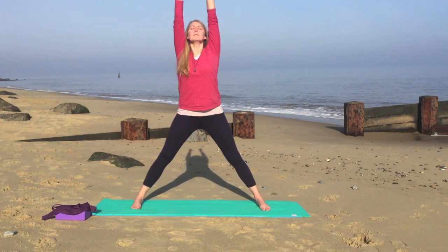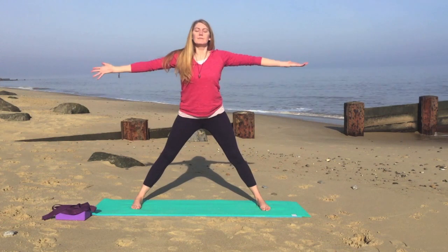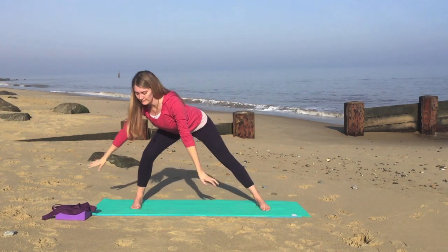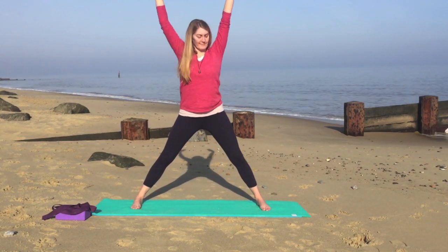Inhale, straighten the legs, stretch the hands above the head. And exhale, re-bend the right knee, stretching down. Inhale, sweep the hands up overhead. Exhale, one more time on the left — imagine you want to touch the left foot. Inhale, straighten the legs, sweep the hands up to the center.